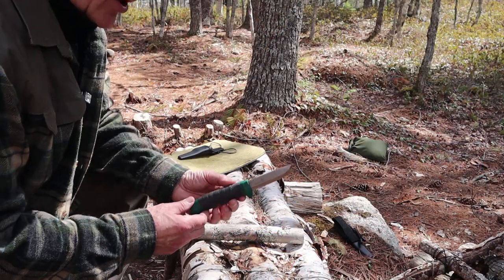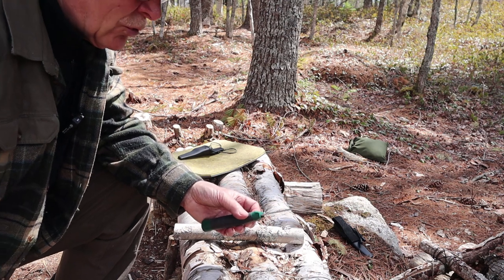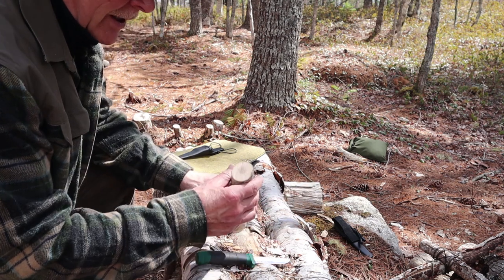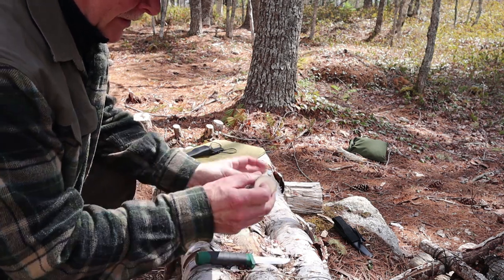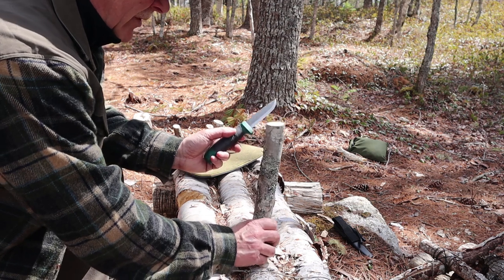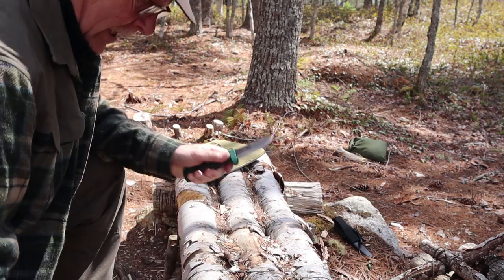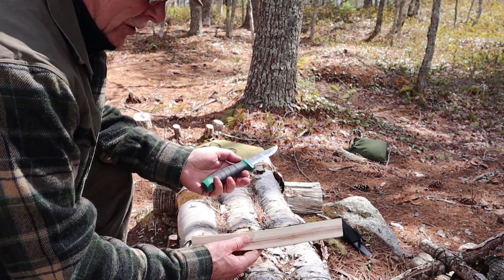First test will be some batoning. The traditional wisdom with a hidden tang knife is that you should not be batoning because you risk breaking the knife off at the tang, and there have been situations where that's occurred. However, I believe if you stay within reason, you can do that. This is inch-and-a-quarter, maybe 10 or 11 inches long — well within the wheelhouse of what you can baton with this. I wouldn't go much heavier because there's no need for it. This is not a primary knife for wood processing; it's more of a crafting knife. I'm going to baton this into a number of small pieces to take on to the next test, making quarters, maybe even eighths.